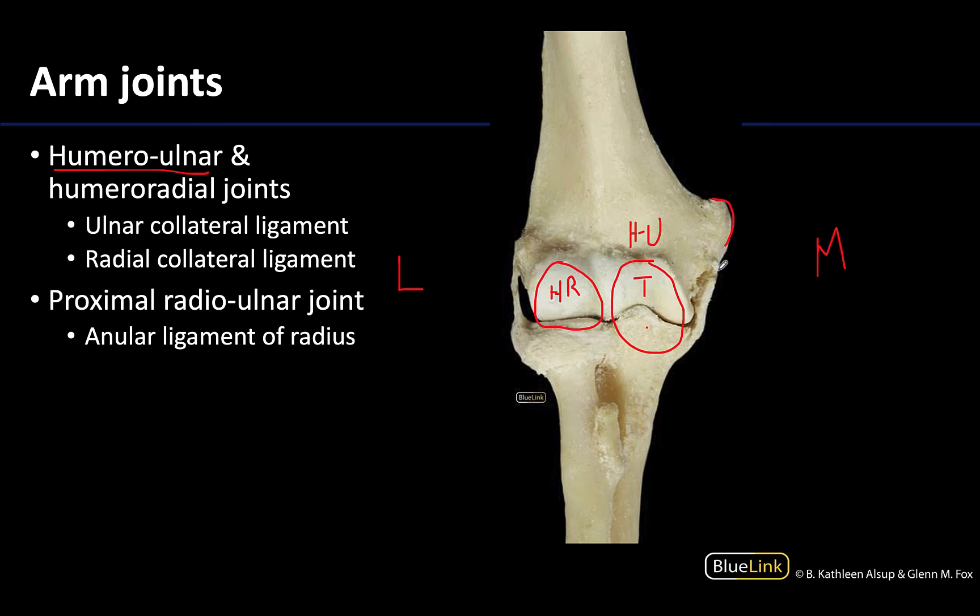So this right here, which I'm going to outline, is the ulnar collateral ligament. It extends from the medial epicondyle — that distal portion of the medial epicondyle — all the way to the coronoid process, with some attachments to the olecranon on the more posterior portions. It is really three bands of ligaments that look like one, and certainly only looks like one here on this image.